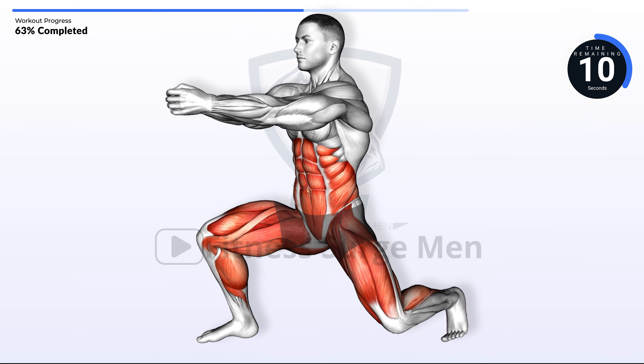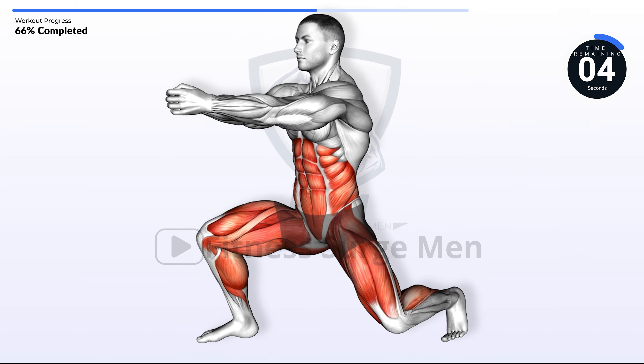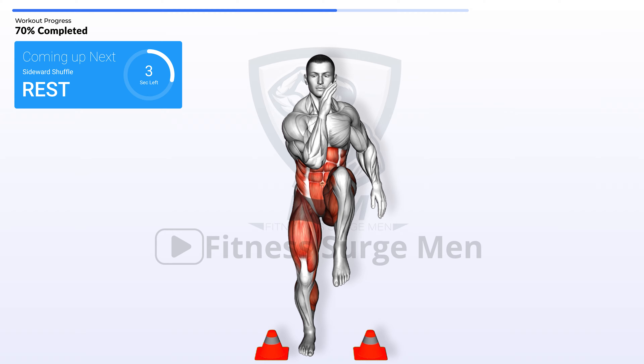10 seconds left. Last exercise: sideward shuffle. In 3, 2, 1, go.